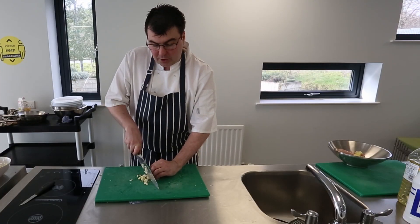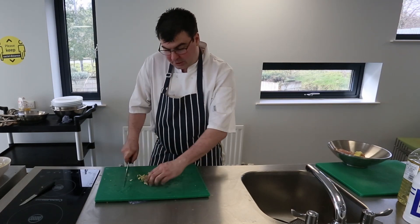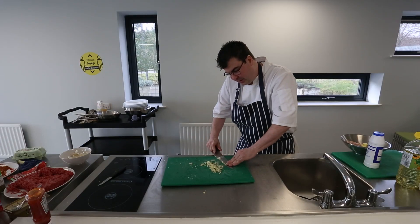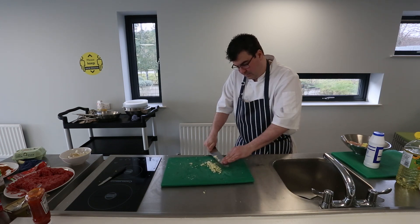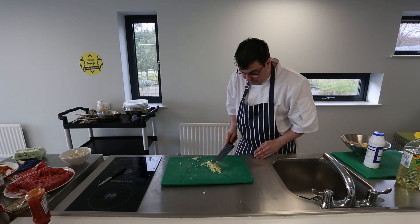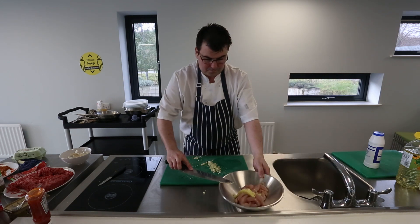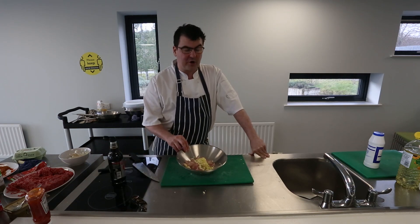Now I'm going to puree the garlic on my chopping board. Garlic can be pureed in a blender or food processor, but I'm doing it by cutting and then scraping it the whole way down, taking my time a little bit at a time. What you'll end up with is a really fine layer of garlic. In our bowl we now have our chicken, garlic, and ginger.